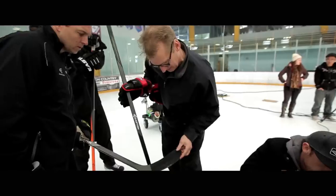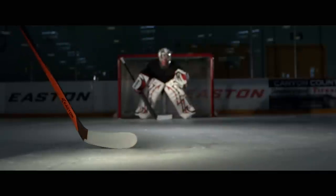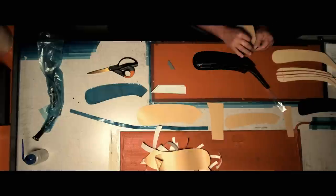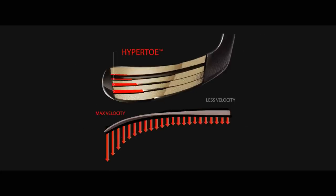It's critical that you have the puck out on the toe because it forces you to load the blade, and it also creates a much more accurate shot because the puck doesn't have to travel that far. What we did in response to that was create the hypertoe construction, which is a staggered rib system that adds stiffness to the blade and velocity to your shot.